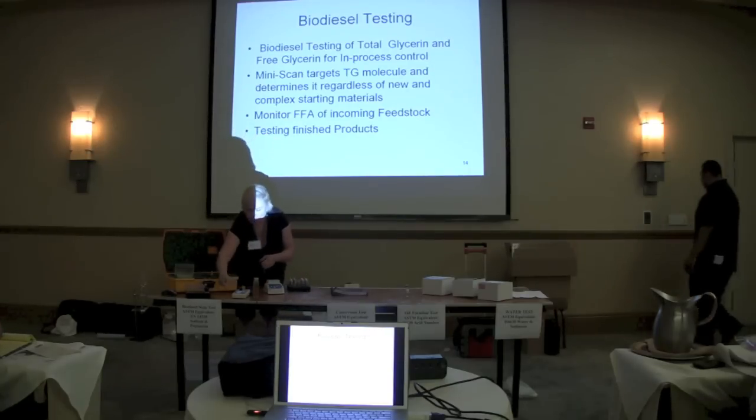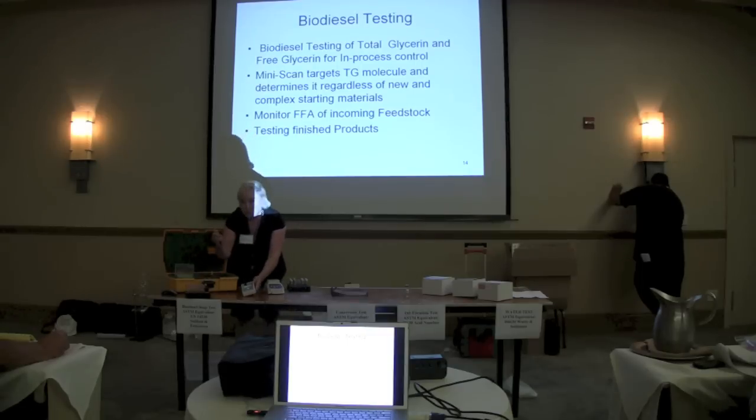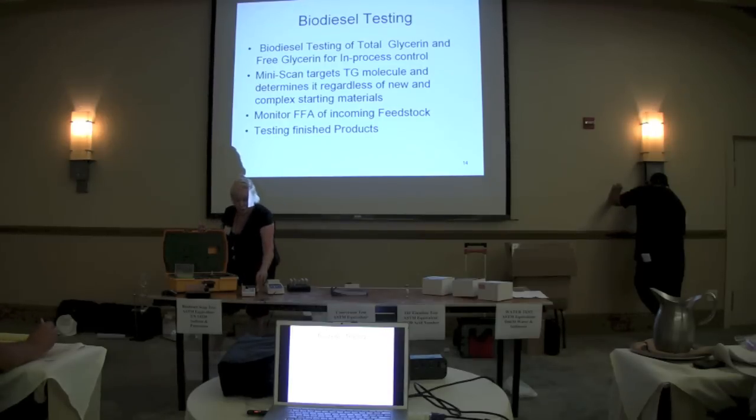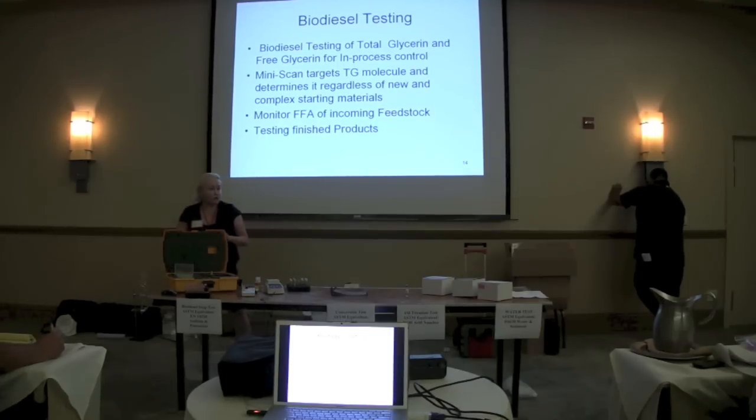So this would be the equivalent of what Graydon showed you to do the free fatty acid titration. I'm going to shake that up, and I'm going to be able to read it. That's my sample. I select on here free fatty acid test. Normally I would just simply put in the tube and make a reading. It would display the free fatty acid results, and it would also have them stored on the flash drive on the unit. So that's a free fatty acid equivalent titration.